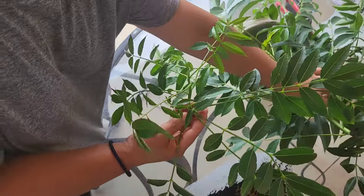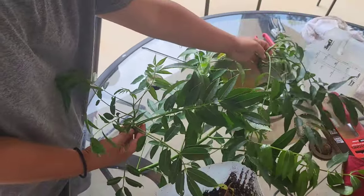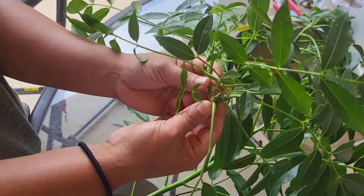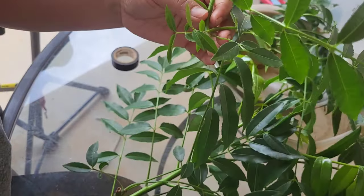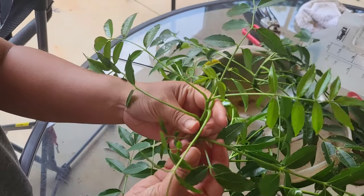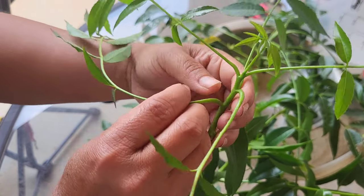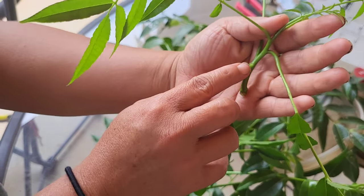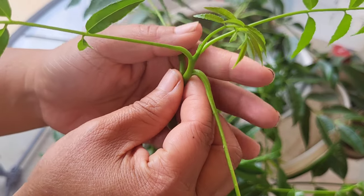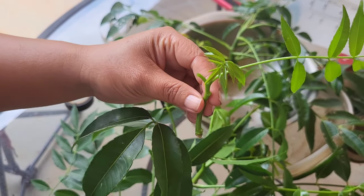Alright everybody, these are the cuttings I've taken from the June plum. I didn't take too many because I still really want fruit from the plant — it's in prime season. This piece here I can use for several nodes. You should probably take more cutting than this, but I seem to get it to work this way. What I'm going to do is take off all the leaves from below. Each of the nodes is where the root is going to grow from.